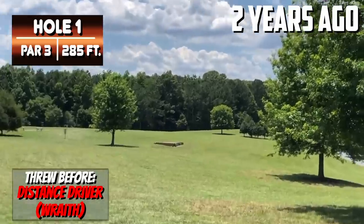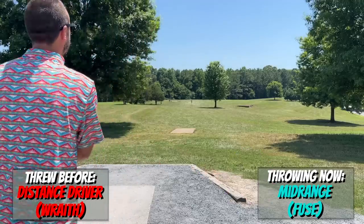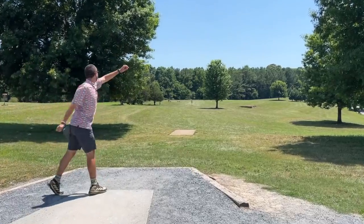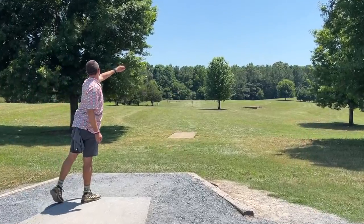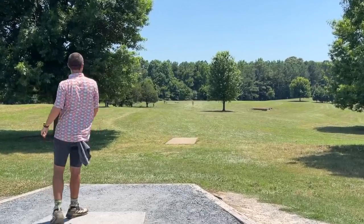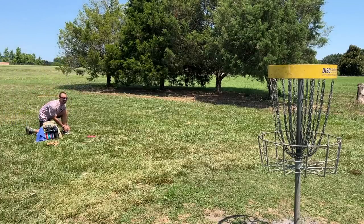Hole one coming in at 285 feet. We are experimenting with the open bag, so we're going to have some new discs that we're testing out. I'm going to try to go hyzer flip fuse and see if we can get that there. Feels like I left this super low to the ground and the fuse just kept gliding and gliding.